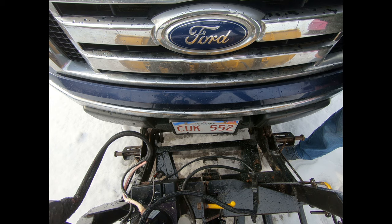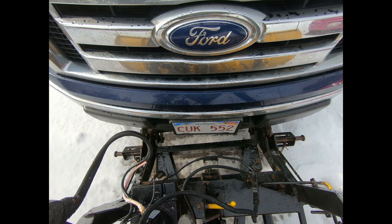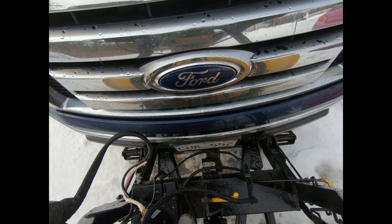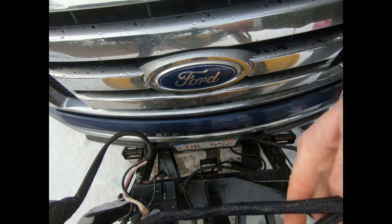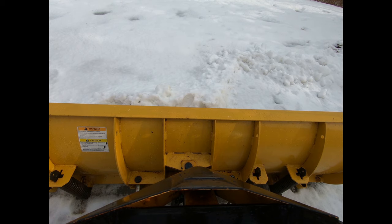They call these plows a minute mount plow, but I think they should be called a 10-minute mount. We've got the plow all hooked up and I'm not going to bother doing a time lapse of snow plowing because we've done that before. We're going to get this done and then we're going to go inside and talk about our hoists and some of the information that you might need to know to make a hoist selection for your garage.